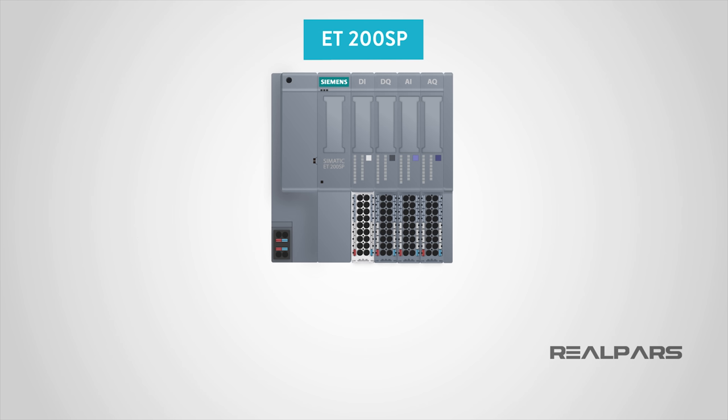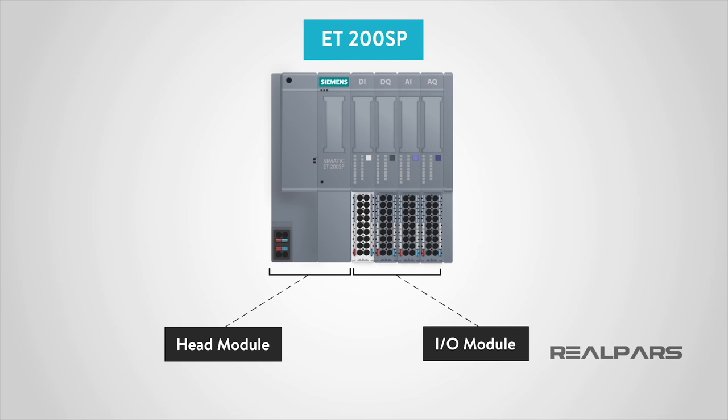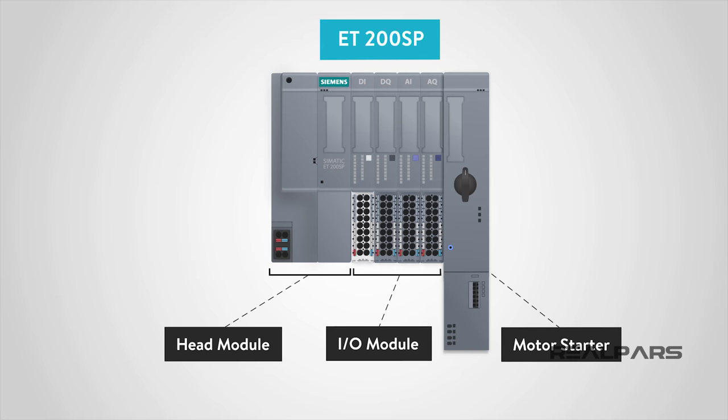The Simatic ET200SP is one of the most popular remote I/Os manufactured by Siemens, the giant of the industrial automation industry. This remote I/O typically consists of two main parts: the head module and the input and output modules. Depending on the application, the unit may also include other modules, such as motor starters, which we will talk about in future videos. Here's a look at the head module, and these are the I/O modules, which can either be digital inputs and outputs, or analog inputs and outputs.